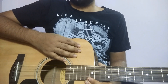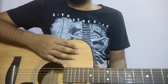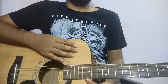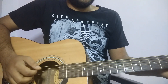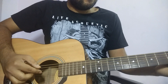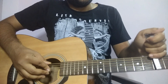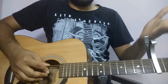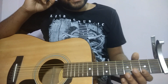Hi guys, so I got a few requests to do a tutorial video for a guitar cover I did some time ago of Light's theme from Death Note, so I hope you guys find this video useful. The song is in D minor. You can do it with an open D minor but it's a lot of finger stretching, so what we'll do is put a capo on the fifth fret. If you want to play it without the capo you can do it by playing a regular D minor and A minor.